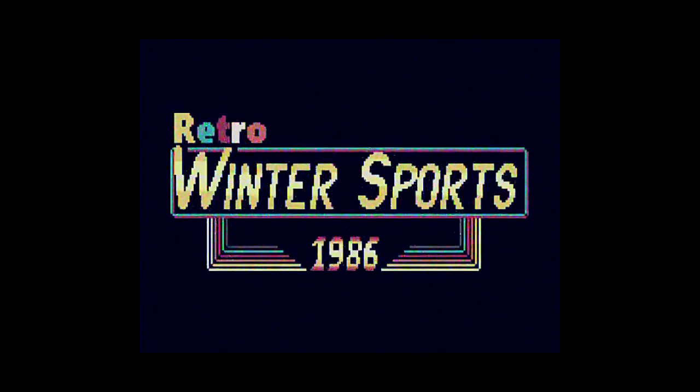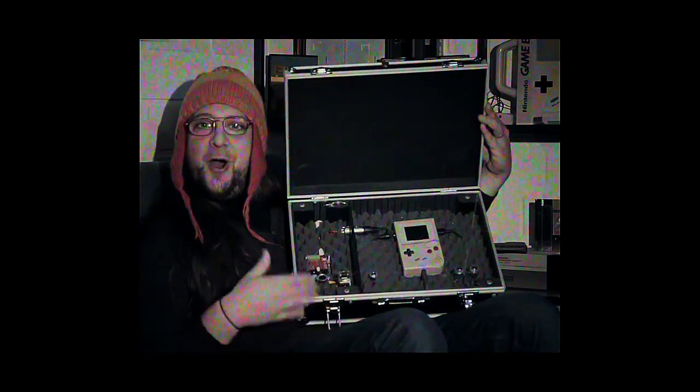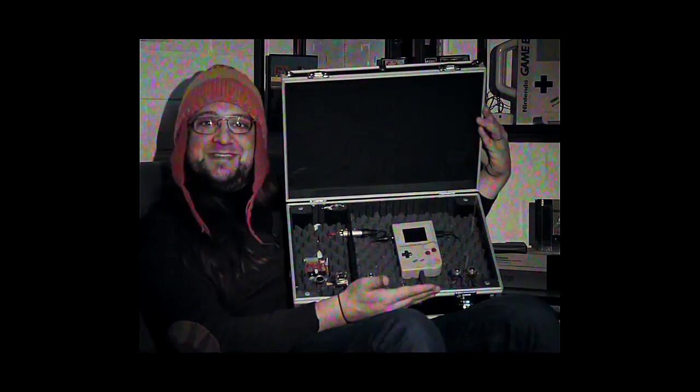Retro Winter Sports. We studied real athletes to be able to create the most realistic winter sports game ever. These studies also helped me to create realistic-looking 8-bit versions of the athletes. For the sound and music, we got some help from our Japanese friends. This time, we got the Game Boy Synthesizer, which we used to create all the sound effects and music.